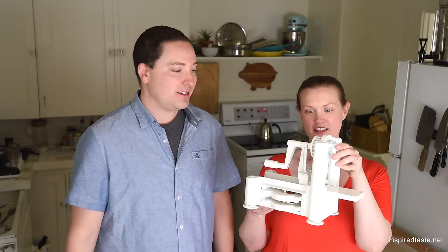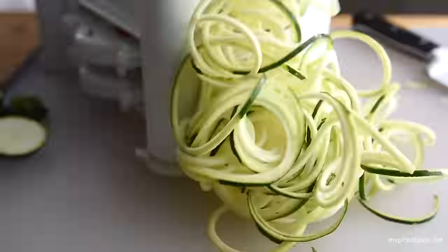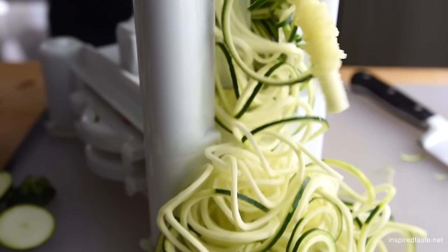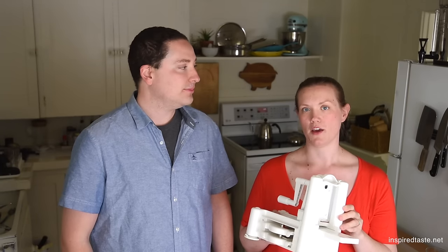In this recipe we use what's called a spiralizer. It's not very expensive, so if you want to get one you can buy them online. But if you don't have one or don't feel like buying one, we've given two or three more ways to make zucchini noodles on the recipe page on inspiredtaste. So be sure to check those out. You really don't need this, but it does make it quicker.